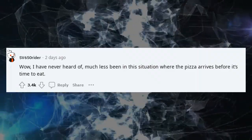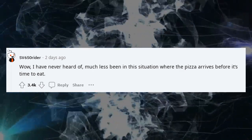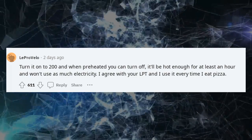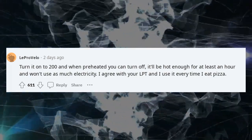I have never been in this situation where the pizza arrives before it's time to eat. Turn it on to 200°F and when preheated you can turn off — it'll be hot enough for at least an hour and won't use as much electricity.